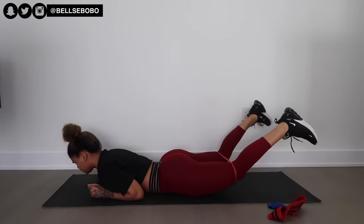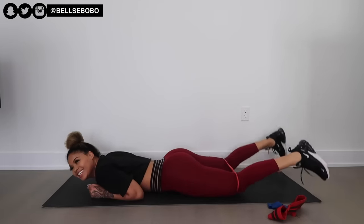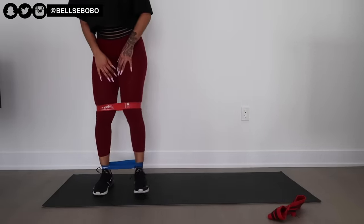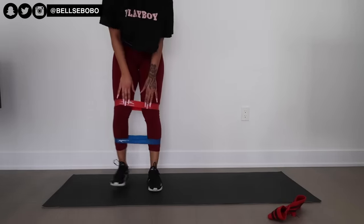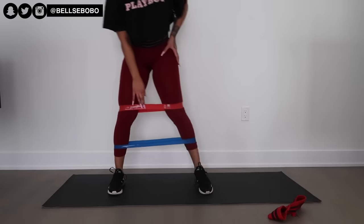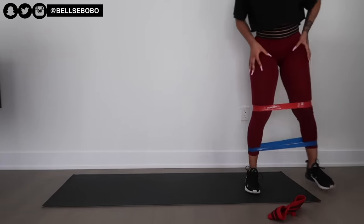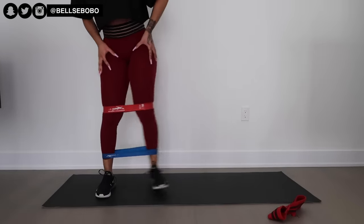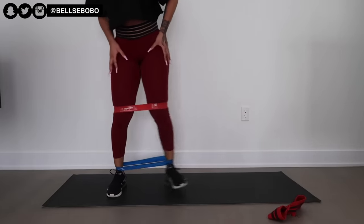Lastly, this is the burnout exercise — the final killer. You can do what I'm doing with a light band at the bottom and a medium band at the top, or just use one heavy or medium band. Walking back and forth, you're really going to feel this. Make sure you're standing up straight and when walking side to side, put all the weight on your heels, not your toes. Weight on your heels targets your hamstrings and glutes; weight on your toes shifts it to your quads.